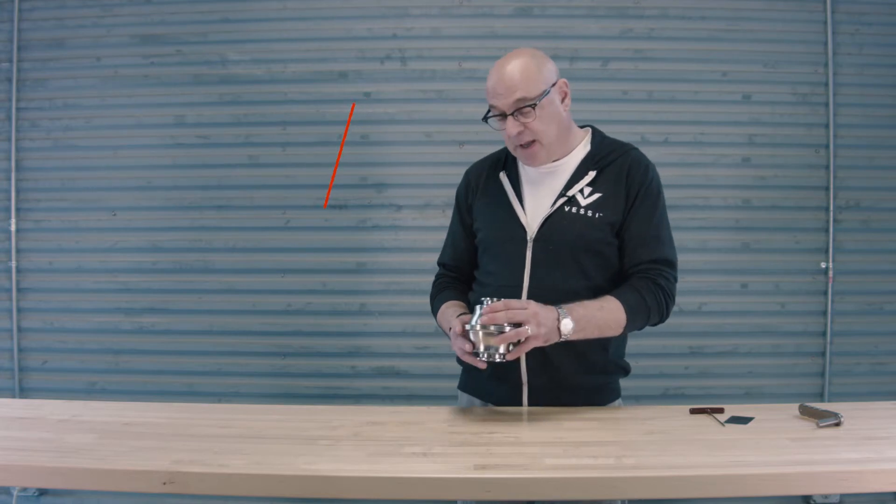The first step in sanitizing is to remove the sediment removal system from the vessel and bring it to a clean work surface to work with.